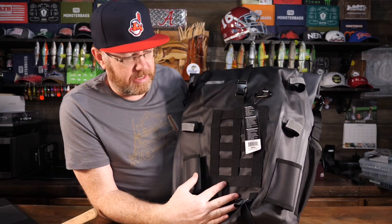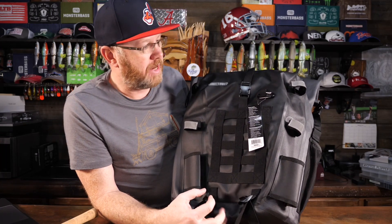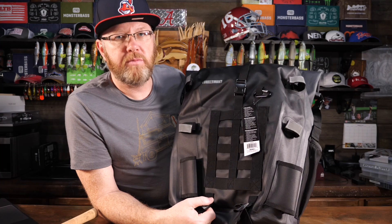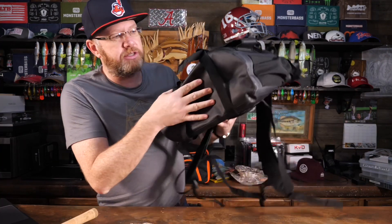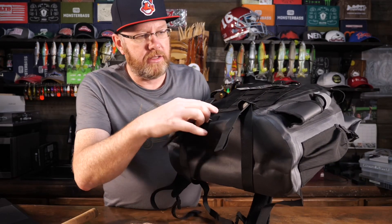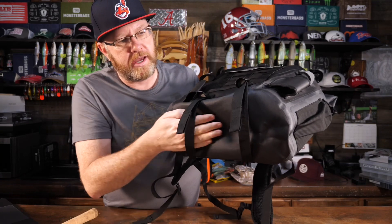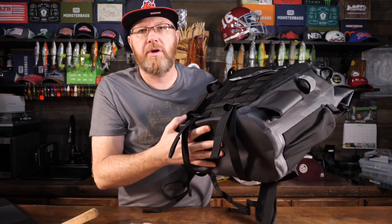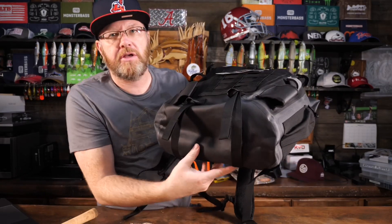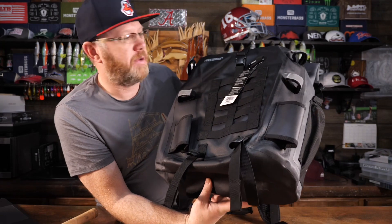There are no pockets on the outside of this bag, and that is probably a deal-killer for some people. But what you have to remember is the main function of this bag is complete waterproof protection. On the bottom, it's the same TPU-coated waterproof fabric, and there are a couple of straps along the bottom. You could use these for a bedroll, rain gear, jackets, or coats. I wish they put straps like this on the bottom of all bags, because you can always use more attachment space.